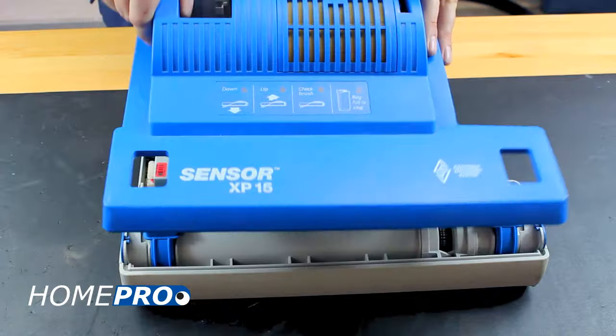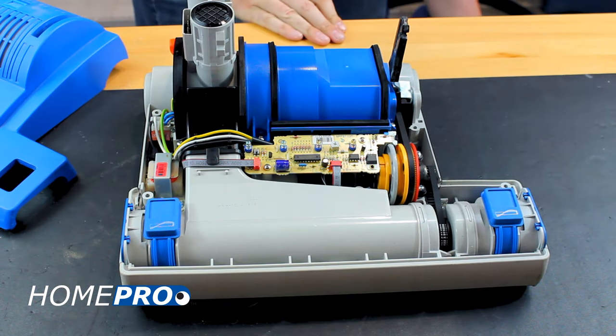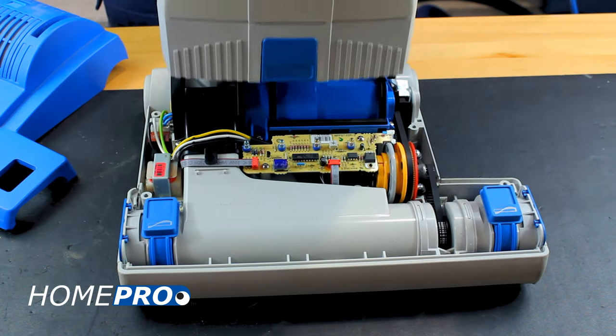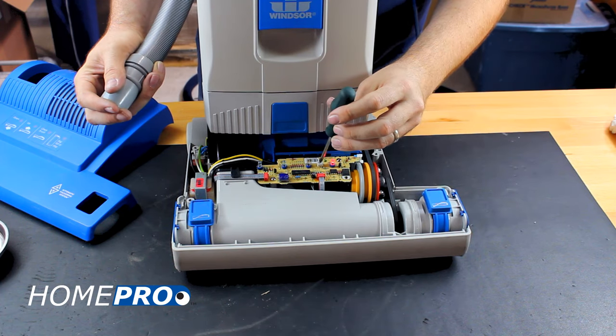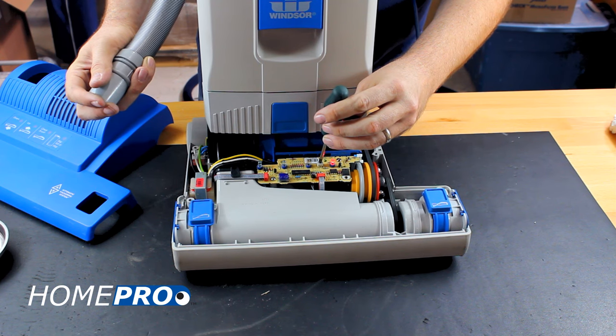Begin by removing the power head cover. With the power head cover removed, you can reinstall the bag housing and plug the vacuum into power. Using a small screwdriver, we'll adjust the potentiometer on the PC board. Make small adjustments when calibrating the sensor.